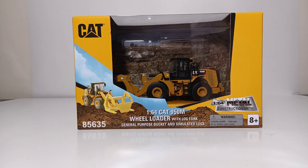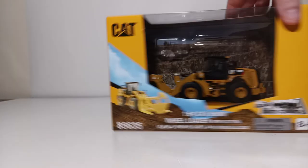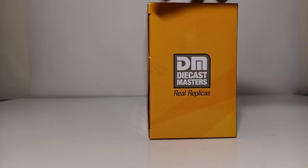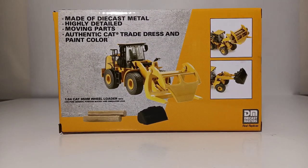Item number 85635 for this version. On the right side tab we have Cat, and on the left side tab the Diecast Masters and Real Replicas logo. On the back of the box we can see pictures of the model demonstrating the various attachments and the 1:64 Scale Logs. Highlight features include: made of die-cast metal, highly detailed moving parts, authentic Cat trade dress, and paint color.